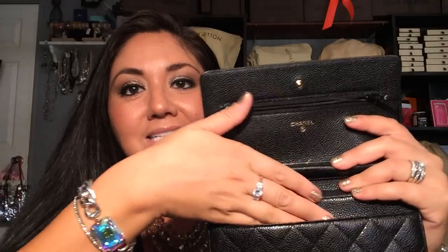It has six credit card slots, an open compartment, a zipper compartment, another slip pocket, and yet another little pocket. It's all burgundy textile lining on the inside, except for one piece which is leather. And it says made in France — so I'm super happy to have a made in France piece from Chanel. My other items are made in Italy or made in Spain, so this makes it super special.